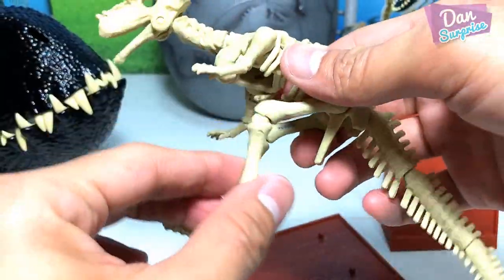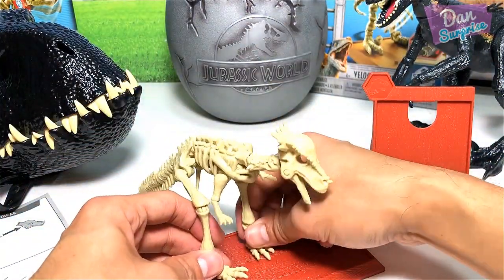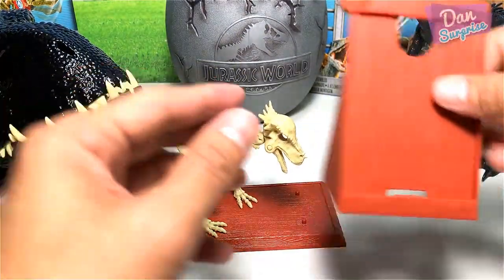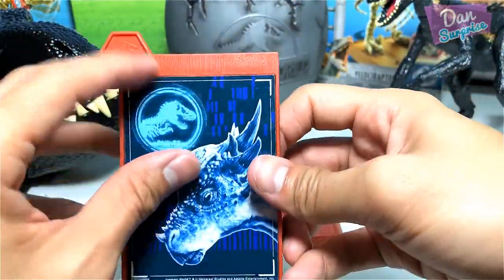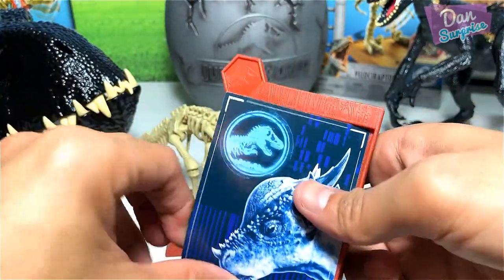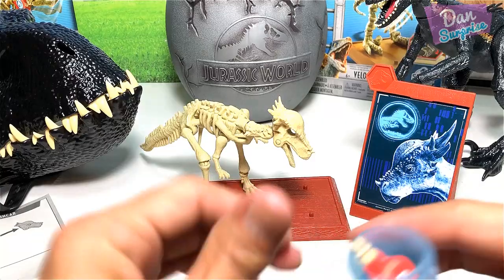I'm finally done with this fossil striker — check this out, it is looking very cool! You can display it on the stand using the little knobs right below to attach it to the base. It also comes with a display stand where you can place the card into it like this. There you go — a nice display stand for the Stygimoloch.